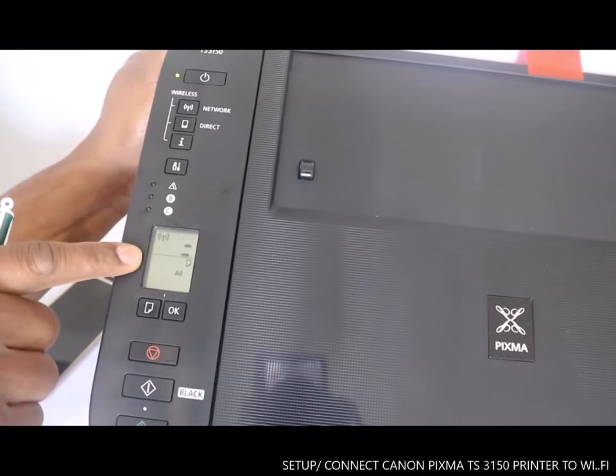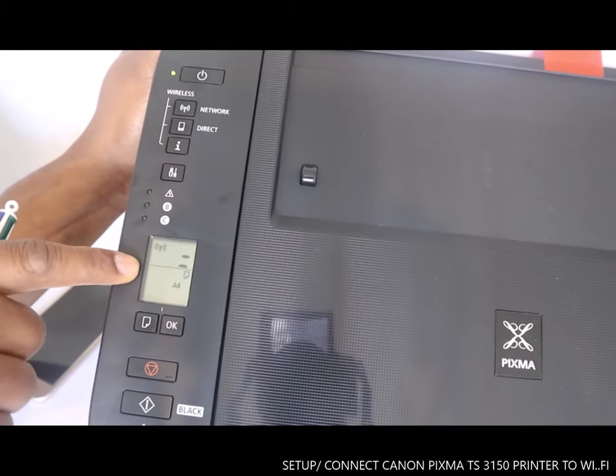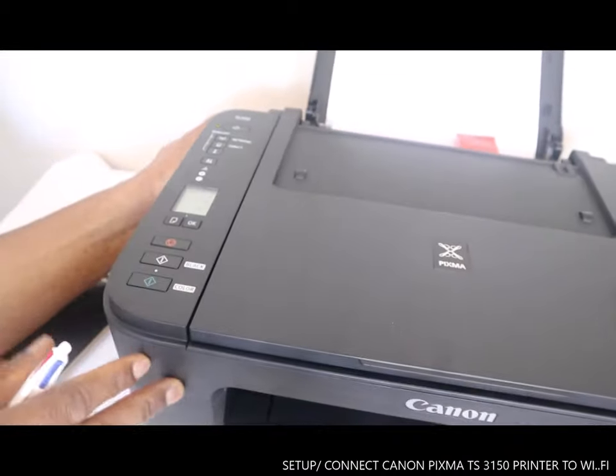You can see the flashing internet sign — the printer is now connected to Wi-Fi. Now we need to connect so we can also scan.